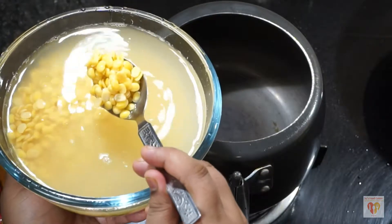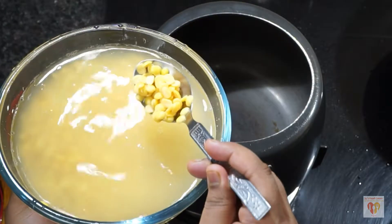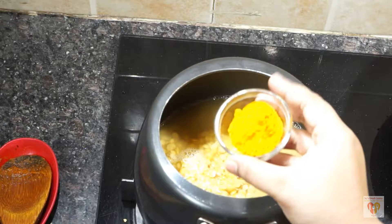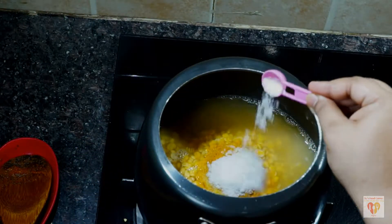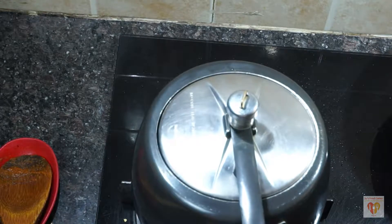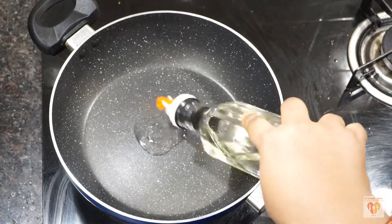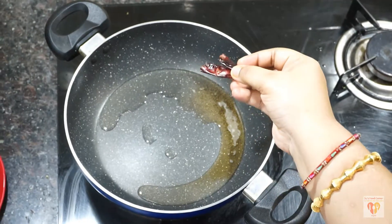I have taken the arhar dal, soaked for 30 minutes. You can also soak for 15 minutes, and if you want, you can add one tablespoon of masoor dal as well. Put the dal in a pressure cooker, add half teaspoon of turmeric powder, half teaspoon of salt, and around two cups of water. Cook on high flame for one whistle, then lower the flame for two more whistles. Let the cooker cool and our dal will be ready.